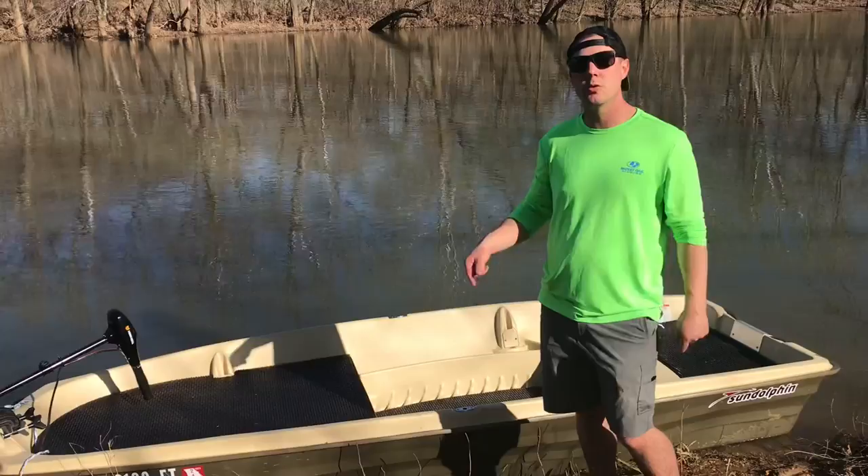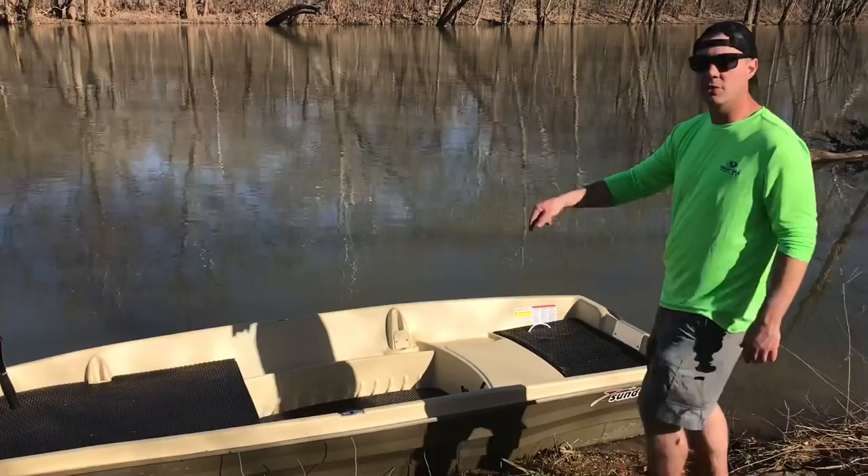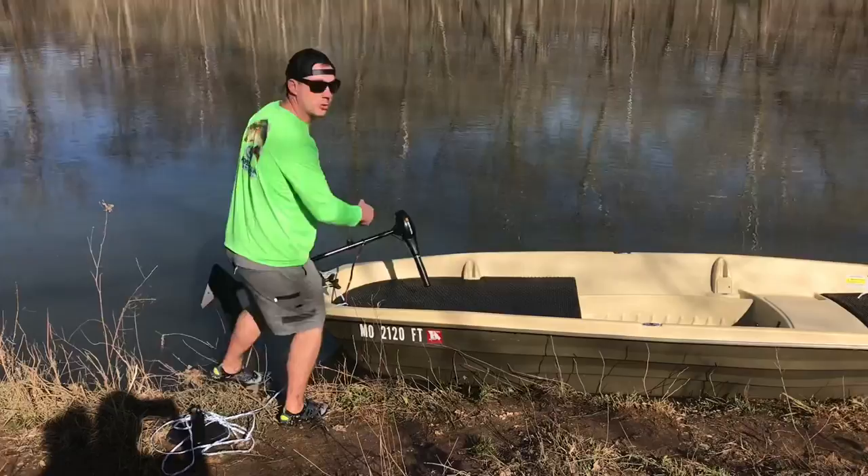This is going to be an update video to the previous John boat Sun Dolphin build that I had. It was indoors — I wasn't able to get outside because of the weather — so I'm shooting it outside today. The weather's good, it's 70 degrees, and we're going to break this John boat down and show you what it's made out of.